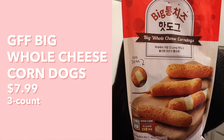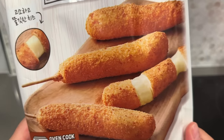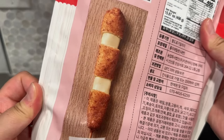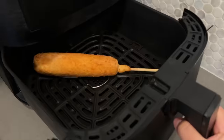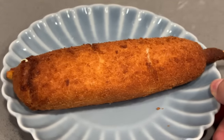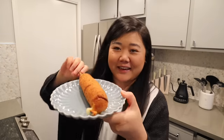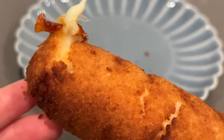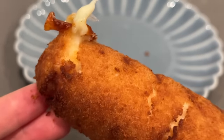Last but not least, we have Big Whole Cheese corndogs. These look very interesting — not as thick as some of the others, almost like a giant mozzarella stick. The packaging only had Korean directions so I used Google Translate: air fry at 180°C or 356°F for 15 minutes. This one is probably twice the size of all the other ones — it actually looks the size of a corndog you'd buy at a shop. It's a bit fragile with some cracks and cheese already leaking out.